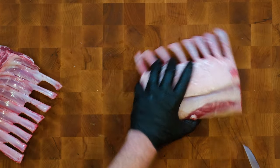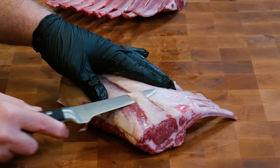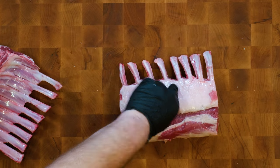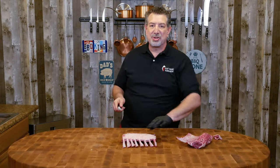You don't want their first experience to be that tough, sinewy silver skin. But getting it off is relatively easy. I'm going to take my knife, go underneath, and just cut right along here — it's really strong. There we go. A little bit of meat but mostly silver skin. I'll go ahead and get these trimmed up.